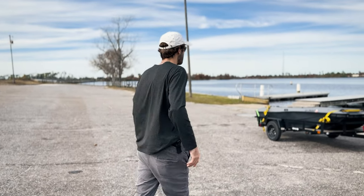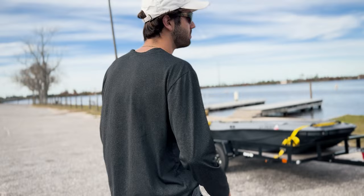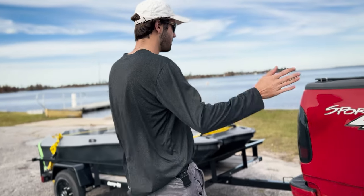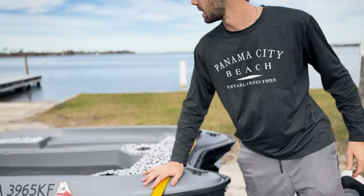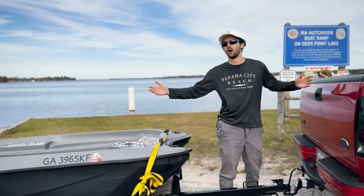I'm going to have my wife record the entire setup process so we know what it's like transferring from there to there, getting into the water, and how long it really takes. At a traditional boat ramp you would pull into your lane and get your boat ready. So that's what we're going to do right now — get the boat ready so we're not on the ramp disturbing people, even though nobody's here.